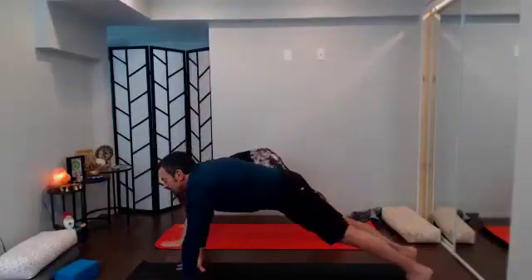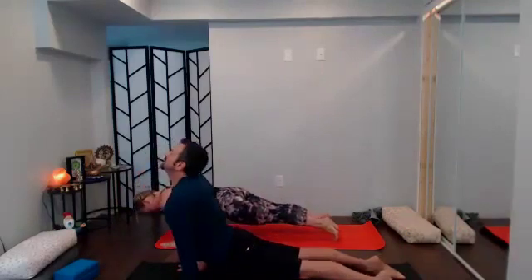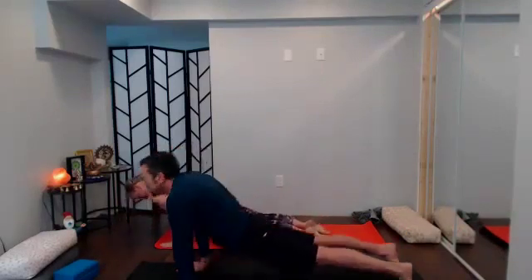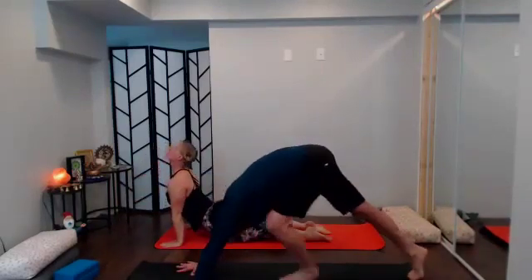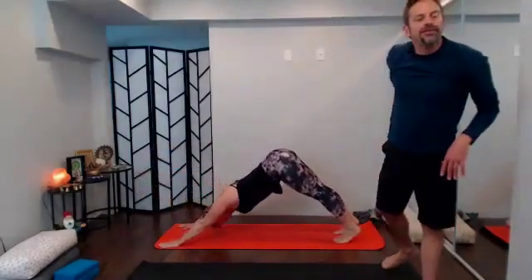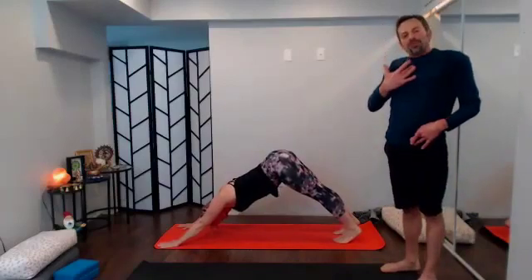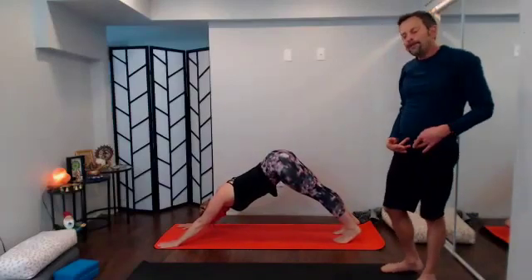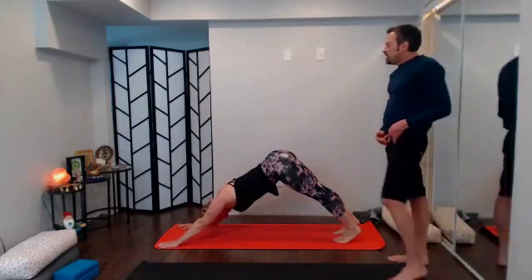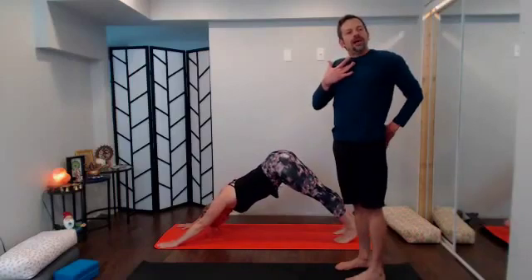Inhale sweep it back up, reach tall, look up; exhale bring it down to chaturanga or eight-point pose, your choice. Lift the heart on the inhale, exhale sends you back finding your down dog at your own pace. Big inhale, big exhale — one more big inhale, one more big exhale.